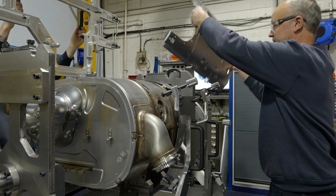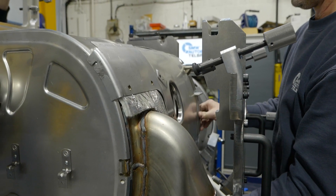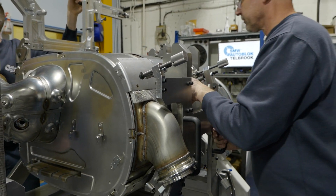Once we've built it up, we will test it ourselves. We'll have input from the design team if we need to alter any of the components, and then eventually we'll get the customer in. They will look over the fixture and check that the part fits. If they're happy with it, we'll install it on site.